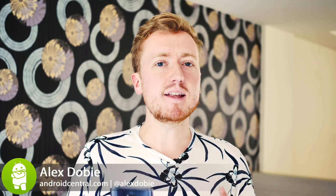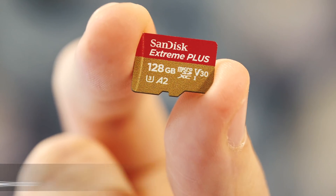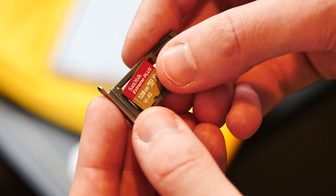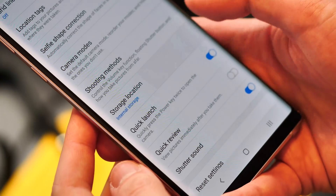Hey, it's Alex from Android Central, and today it's time to talk about nano memory. So everyone knows microSD, right? There's been a trend away from expandable storage in many Android phones over the past few years, but a lot of big names, including Samsung and LG, still ship with that all-important SD slot. That means you can easily offload photos, music, podcasts — anything that might take up a lot of space on that precious internal storage.